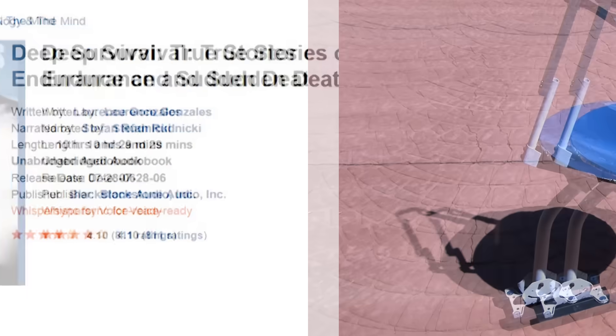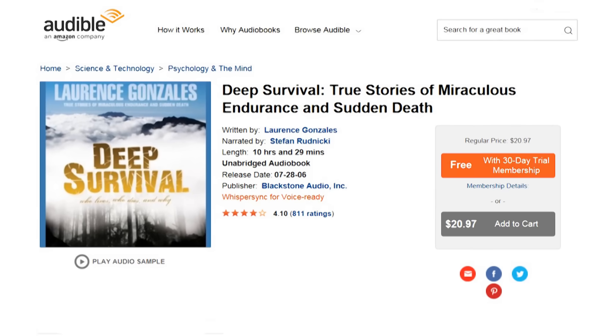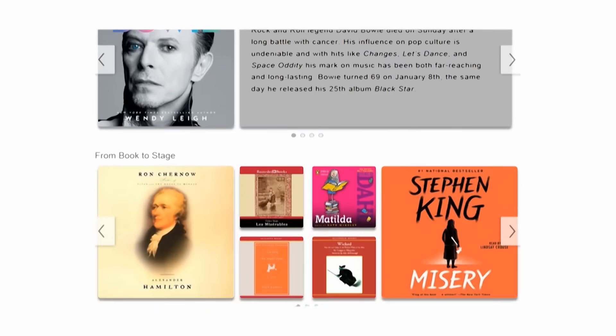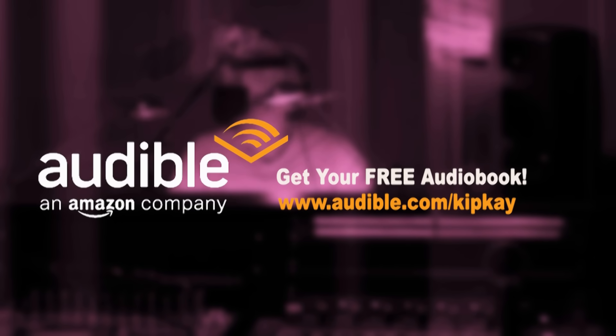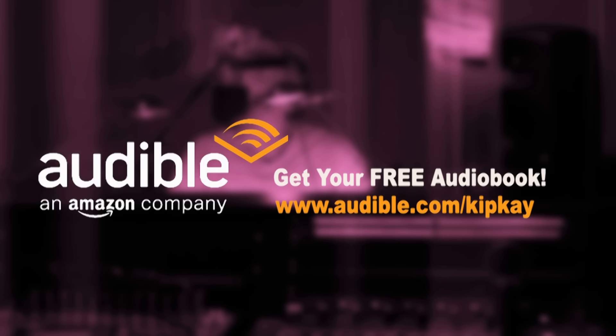This project prompted me to listen to a new audiobook: Deep Survival — True Stories of Miraculous Endurance and Sudden Death. I downloaded it from Audible, who supports my show and helps me make videos for you. They have over 250,000 titles in every genre imaginable, and you can listen anytime, anyplace with the free Audible app on your smartphone, Amazon device, tablet, or computer. Start with a free book — get the free app and enjoy all the great membership benefits. Get your free audiobook right now by going to audible.com/kipk. When you do that, not only do you get a free audiobook, but you're helping me make more videos for you.